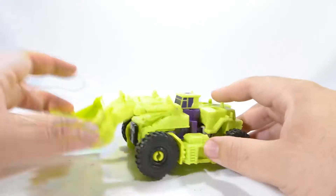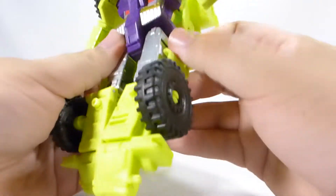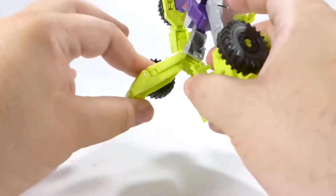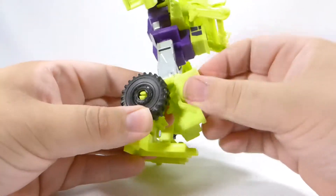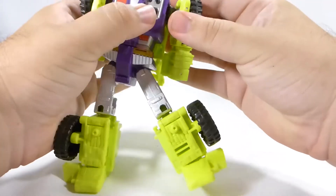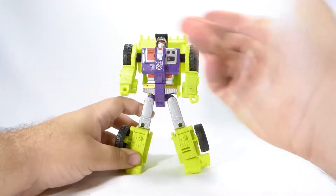Transforming Scrapper is actually very easy. First, take the scoop and lock it down in place, then turn him over and unpeg his arms. From there, fold his legs down at the bottom, fold these out at the back — and here things get a little interesting. Take his feet and fold them out, and this piece clips in underneath. Do the same on the other side — fold that out and tuck the piece underneath, clipping it into place. Those are his legs. His arms are practically done — just hinge him back a little and fold his hands out. Lastly, lift his head up, and here we have Scrapper in his robot mode.